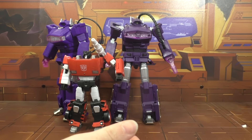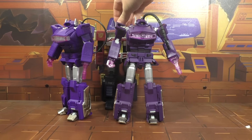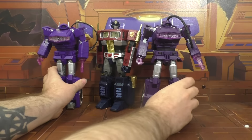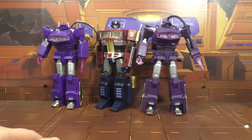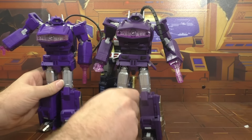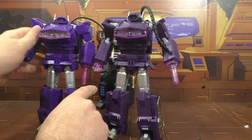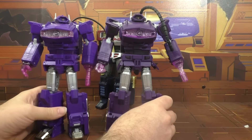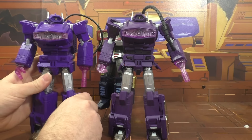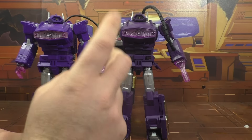There he is with an MP car — I think that looks pretty good. And here he is with the MP10 mold — I think that's just about right. He's not quite as tall as Optimus but just about. For some reason this guy looks taller than him — he just looks a little bit taller. Maybe it's that hose that just makes him look more impressive.